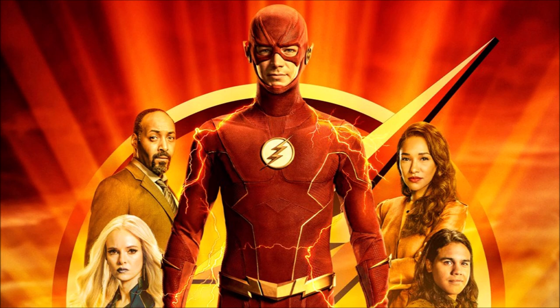This poster features most of our heroes — our core members of Team Flash. You see Barry at the front, and we're going to properly break down why this is a cool poster, what it teases, and everything. Let's go ahead and break it down.